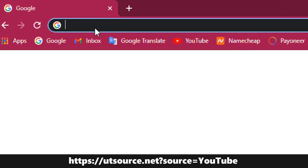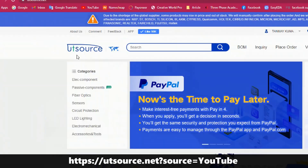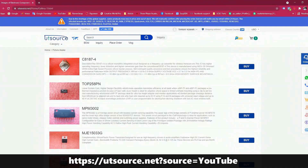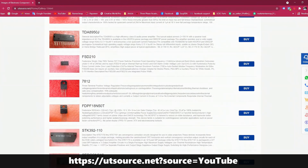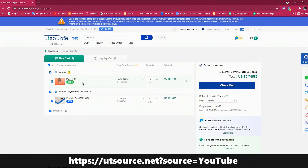This video is sponsored by UTSource.net. UTSource is a professional purchasing B2B and B2C electronics components platform, which is the largest electronics components company. UTSource provides all types of electronics components at the lowest price. Check the description — links are below. After registration, add your components to the cart, then add your payment method.